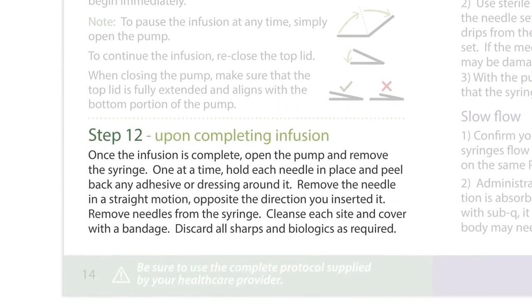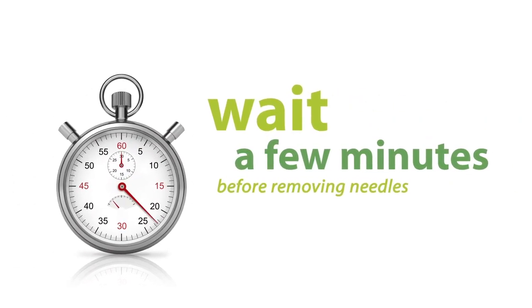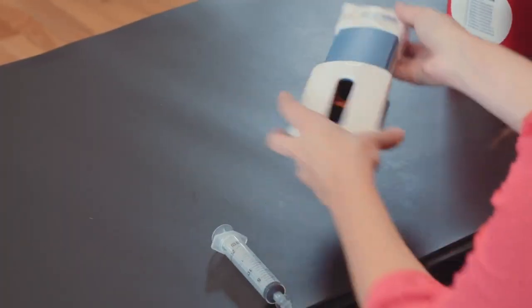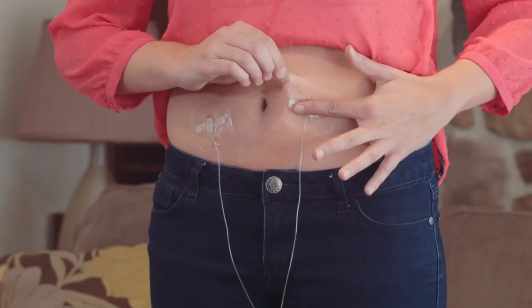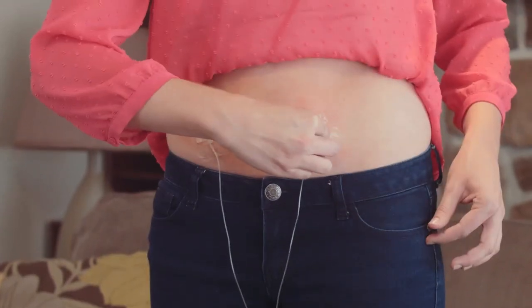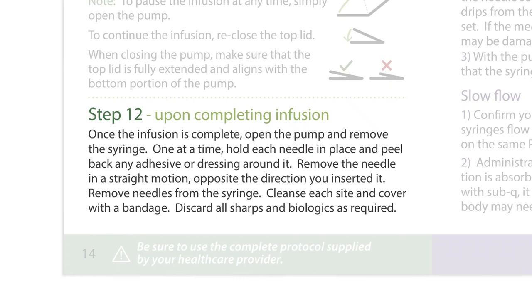Step 12: Upon Completing Infusion. Once the infusion is complete, open the pump and remove the syringe. For best results, wait a few minutes after the infusion completes before you remove your needles. This will allow pressure to equalize at the infusion sites and prevent backflow of your medication. One at a time, hold each needle in place and peel back any adhesive or dressing around it. Remove the needle in a straight motion, opposite the direction you inserted it. Remove all needles from the syringe. Cleanse each site and cover with a bandage. Discard all sharps and biologics as required.